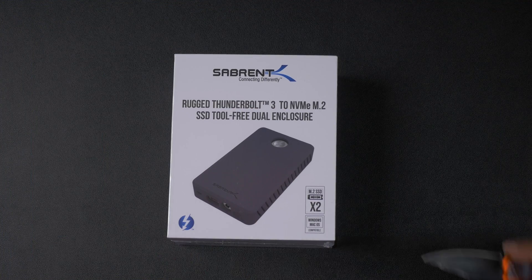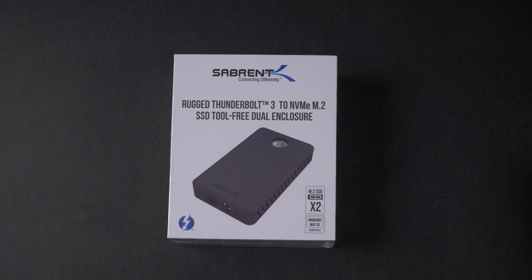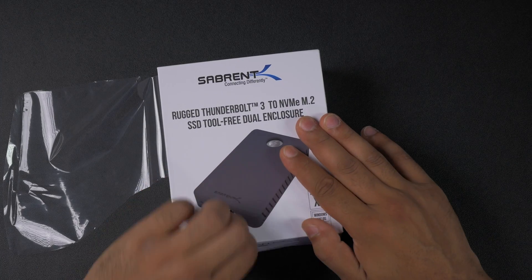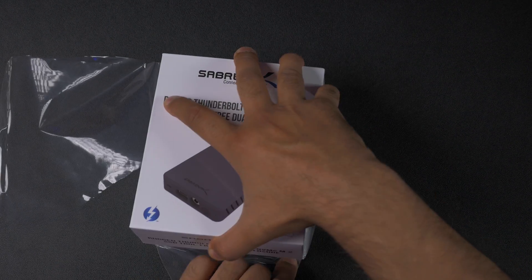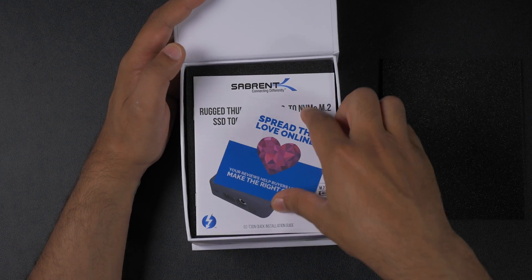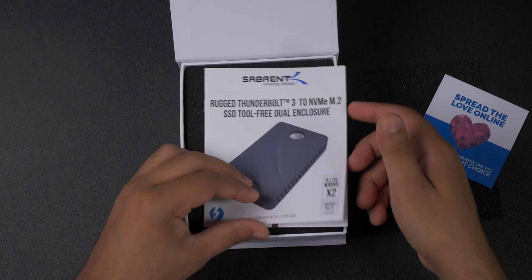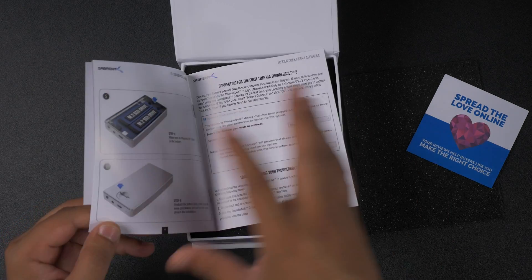So right over here we've got the rugged Thunderbolt 3 to NVMe M.2 SSD tool free enclosure. This is a dual SSD enclosure, meaning that you can fit up to two NVMe SSDs into this thing. This is capable of running on both Windows and Mac, and inside the box you get the instruction manual, which will go through absolutely everything you need to know on how to set this thing up as well as install it.